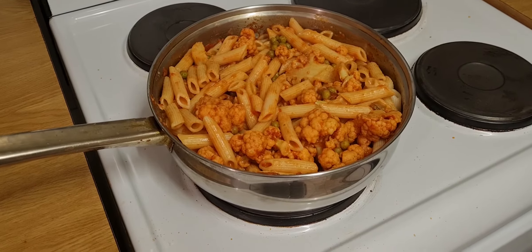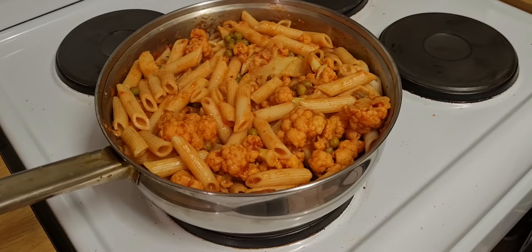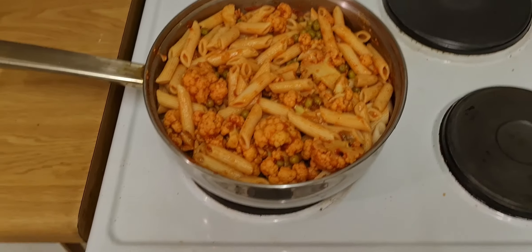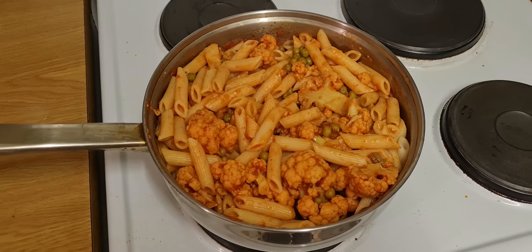Here's the complete dish. I've added the penne to simmer with the arrabbiata and cauliflower. You can top it up with cheese, which I'm going to do in a minute.